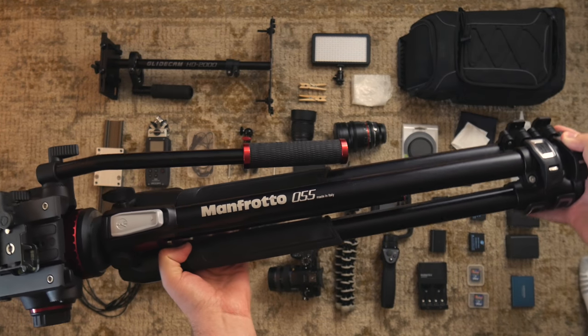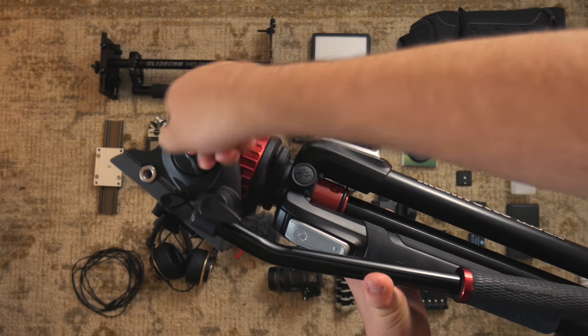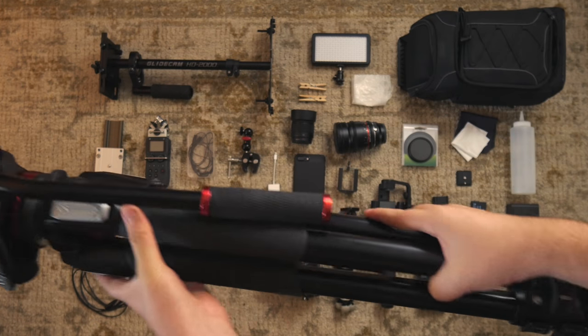This is my Manfrotto fluid head video tripod. Very rugged and heavy-duty. A bit too much for my camera, but it's a good investment.